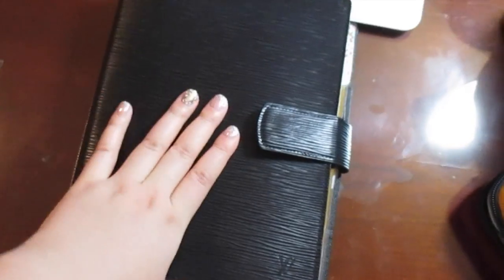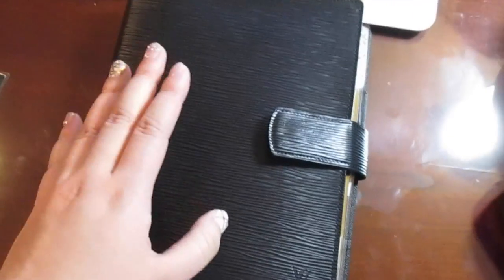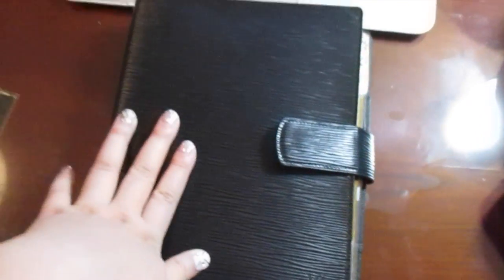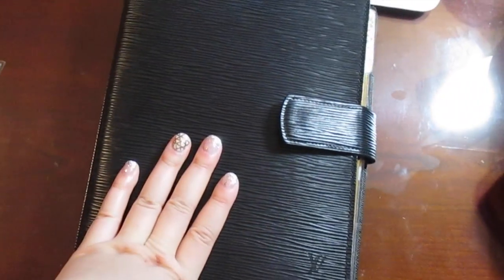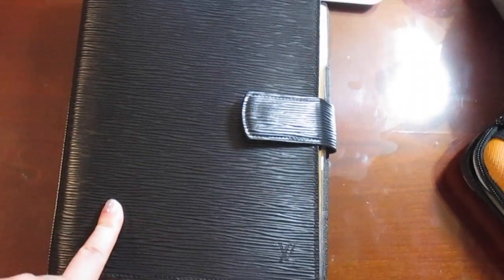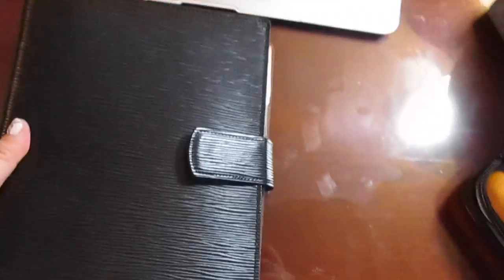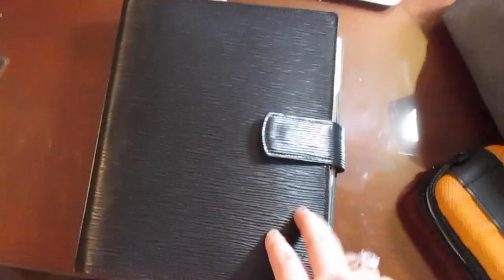I also decided to film this video today because I created a gift pack for one of my friends — agenda inserts custom made by myself — so I can show you guys those as well. Anyway, this is the agenda: the Louis Vuitton GM agenda in the epi leather black. This is my second year using it and I absolutely love it, it's so sleek.